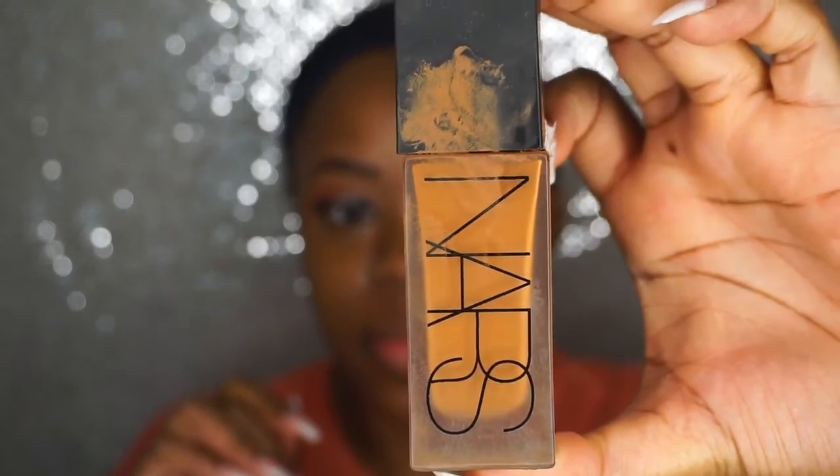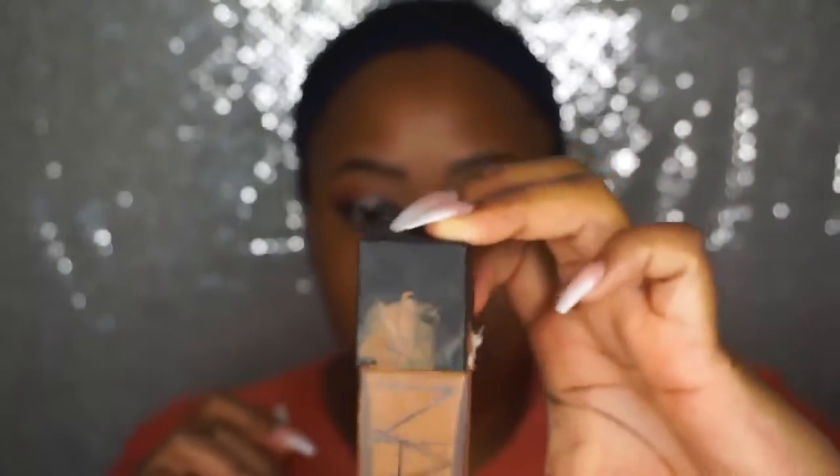For foundation I used my NARS All Day Luminous Weightless Foundation in Makayo — I need to learn how to pronounce that because I know I'm not saying it right. As you see here, I just keep applying that to my face and then I blend it all out with my damp Beauty Blender.